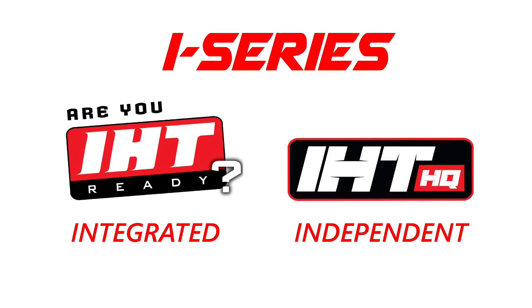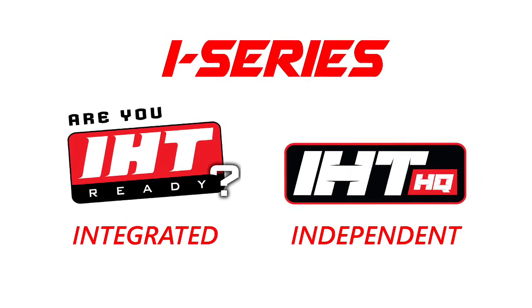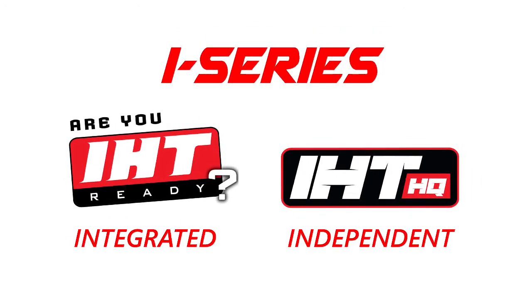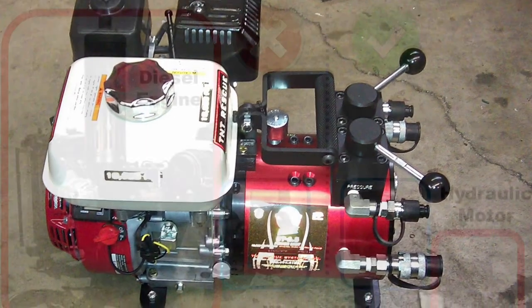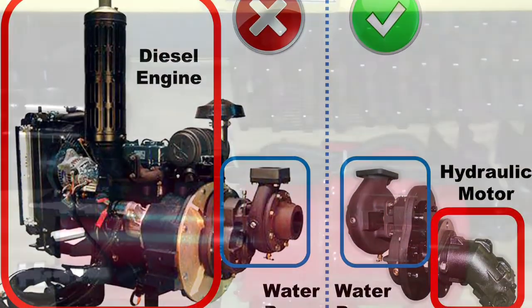IHT is available in two forms: IHT Integrated and IHT Independent. Both varieties will run your onboard equipment using hydraulic motors, instead of gas engines, diesel engines, or electric motors.